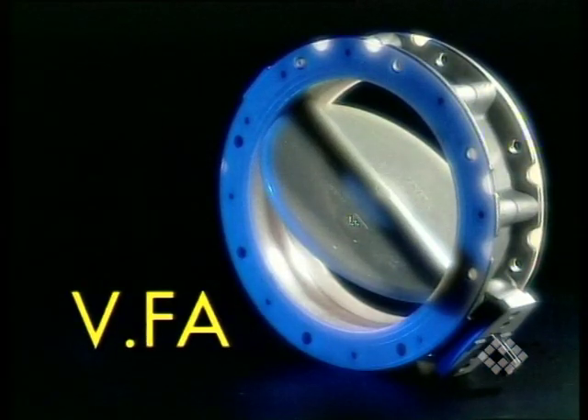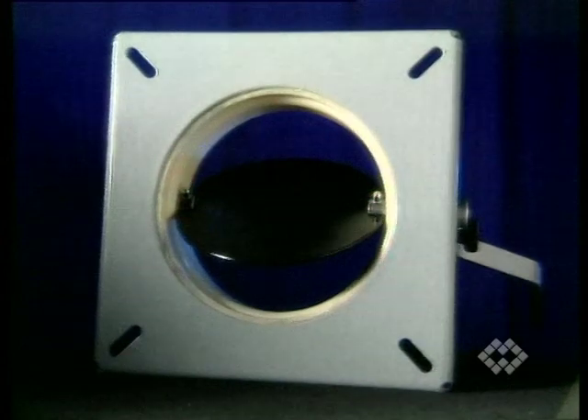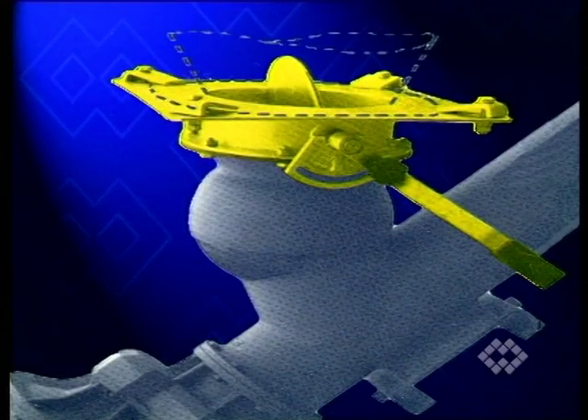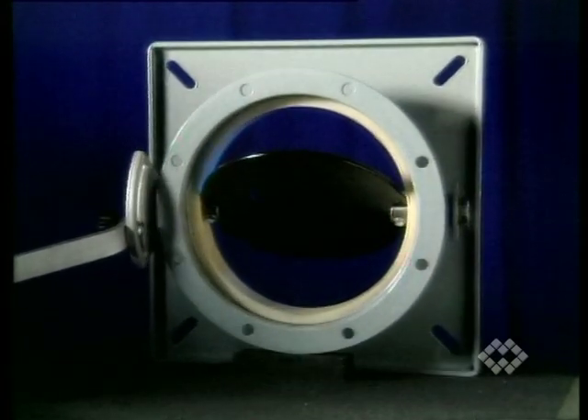The VF-A valve has the same basic design as the VFS. Its seal, however, encloses the top and bottom flange as well as the inside of the valve body entirely. The V2-FF valve, which is used exclusively as a silo discharge device, is made from a single-piece fabricated carbon steel body lined on the inside with WAM's polymer composite Syntex.